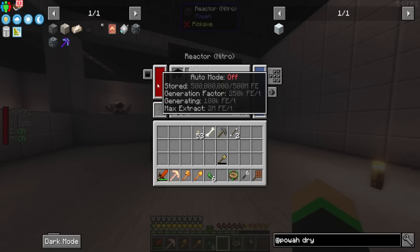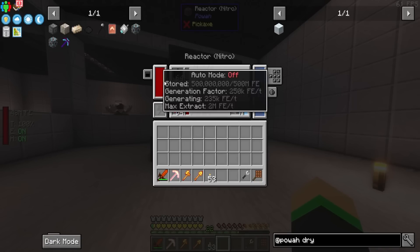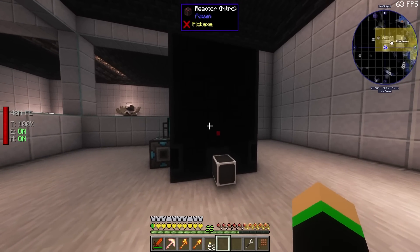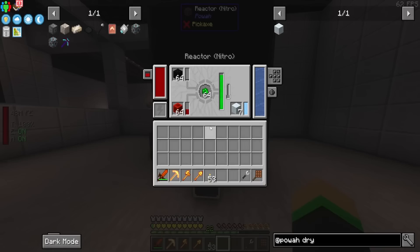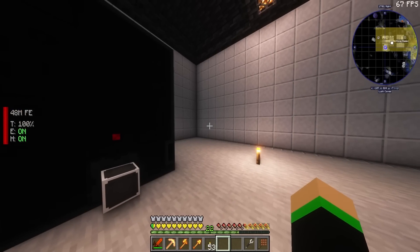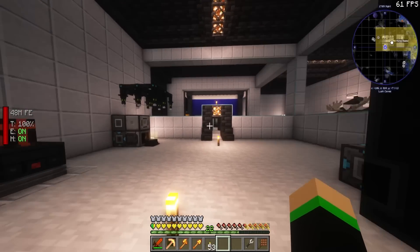We bottomed out at 235,000 FE per tick, which is really good. I'm going to be completely honest — that's not bad at all. 235,000 is really, really good, especially considering the fact that this also can hold 500 million FE. So we have 500 million FE just kind of chilling over here. And this is almost automated. We get a lot more from dry ice, which is really good — it's keeping the coolant down. 235,000 for as easy as we made it — granted, you will need to make some more nether stars — but honestly, this is not bad. Just casually throwing something together that makes 235,000. I'll take it.